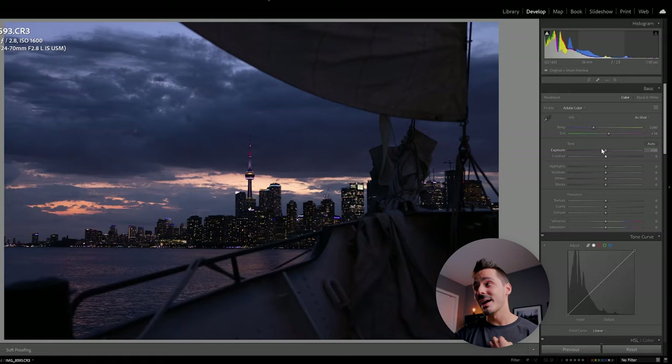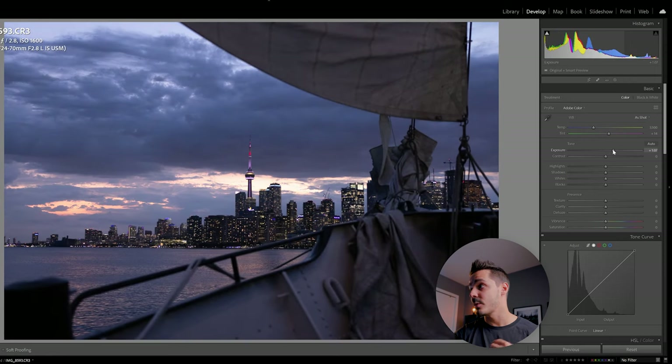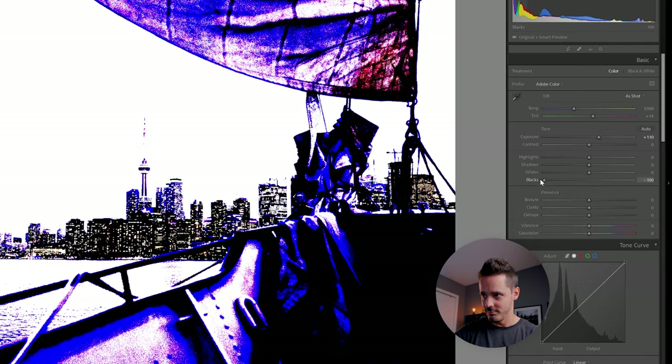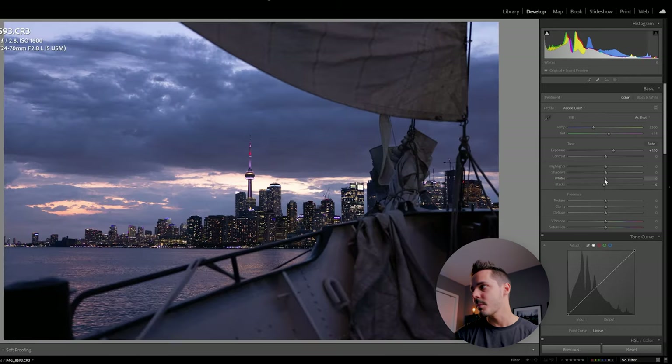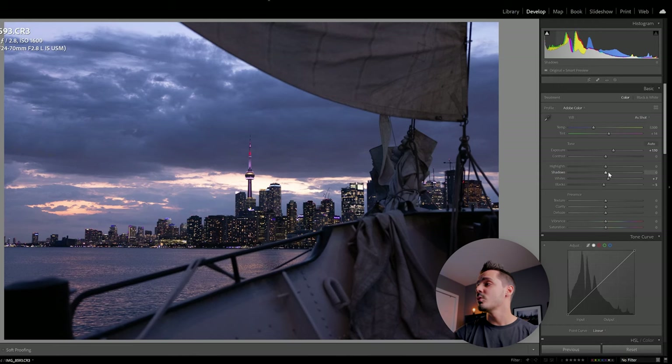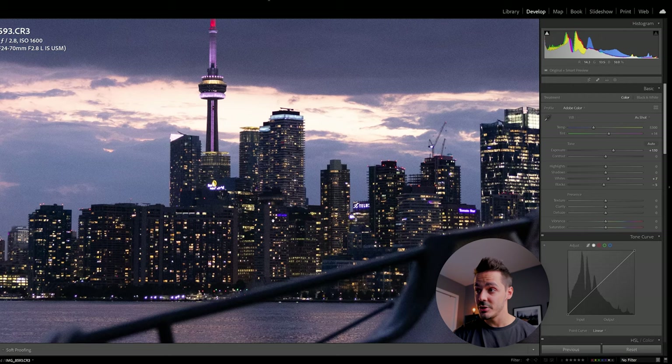Editing this photo — every photo will be different, yours may be brighter or darker. Mine's a little dark so I'll bump up the exposure to get more detail. If you're unsure how much to bump it, hold the Alt button while dragging to see where blacks and whites start to clip. You don't want too much clipping. To expand dynamic range, increase shadows and lower highlights. The building is a little too dark so I'm going to raise that.